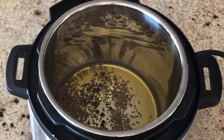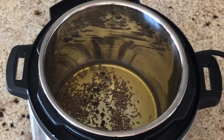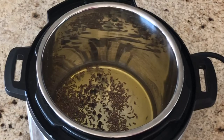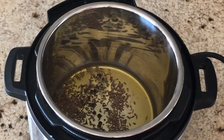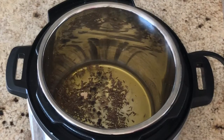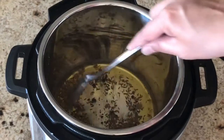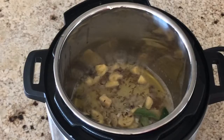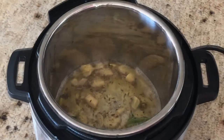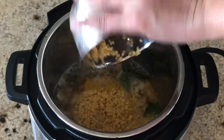Add 1 teaspoon of black peppercorns — be careful after adding them because they really splatter. Add a quarter teaspoon of hing. Then add chopped ginger and curry leaves. Be very careful and slowly add half a cup of soaked moong dal.